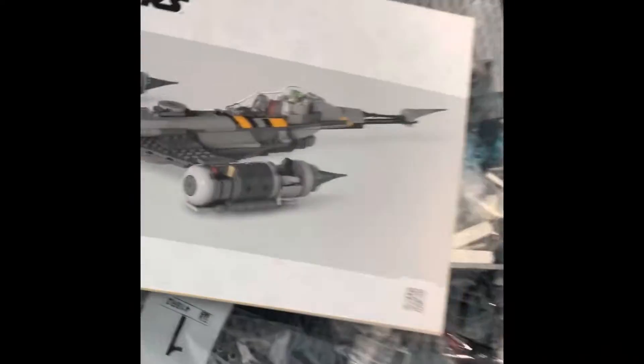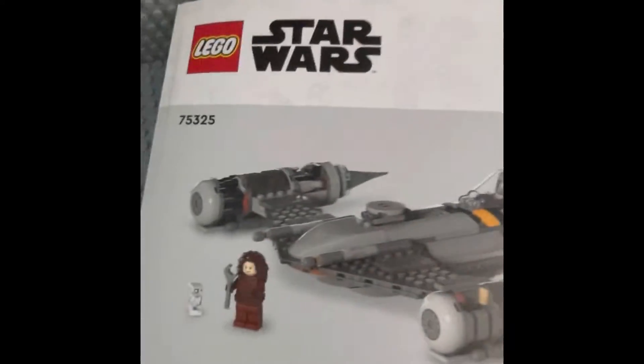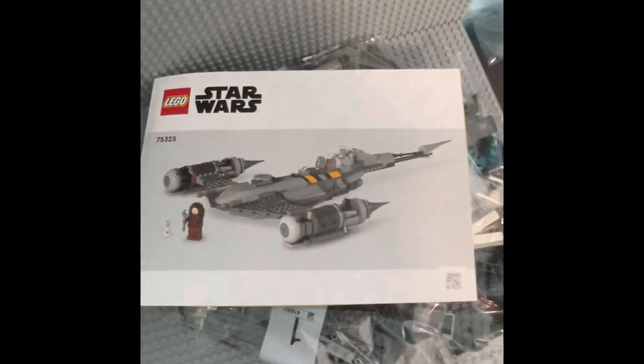I'm kinda mad right now. I just opened up the Mandalorian's Naboo Starfighter and look at those instructions! What the hell is this? Look at that! That looks like it was taken from a 3D Blender animation and stamped onto these LEGO instructions.